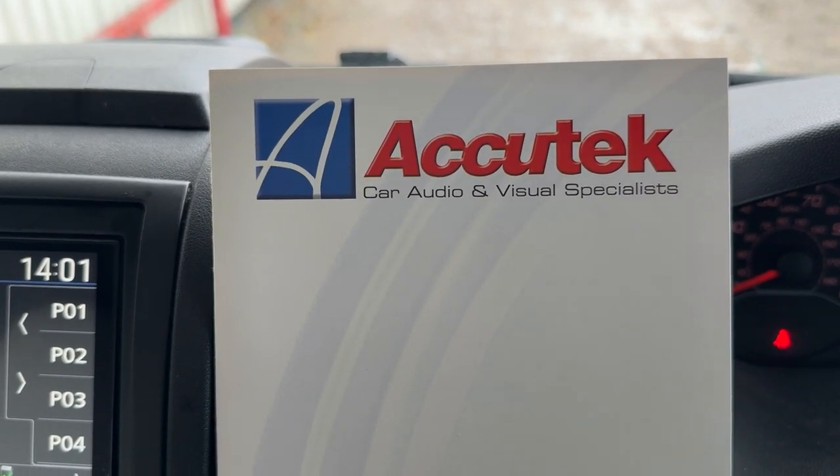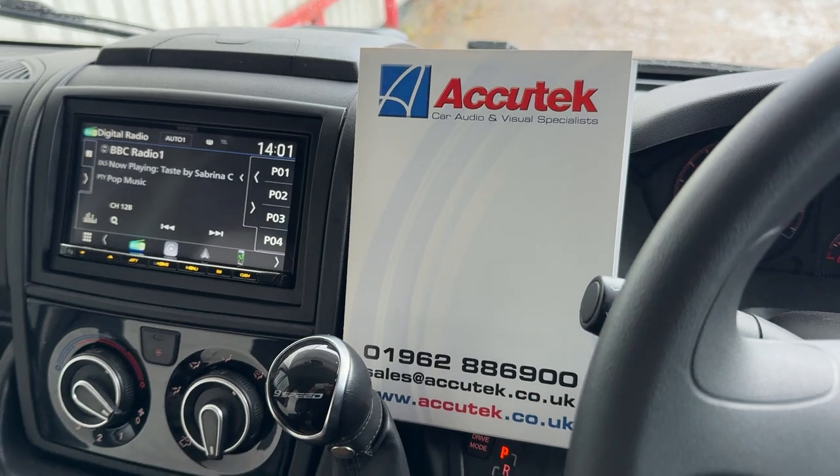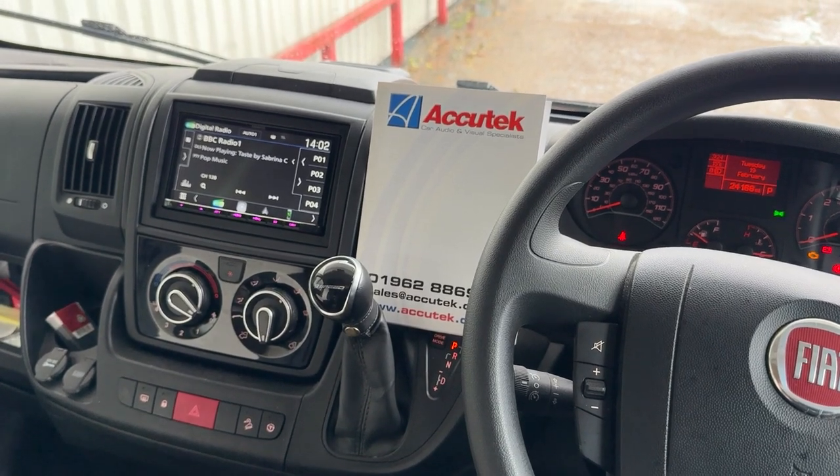Hi, this is Aquitec Car Audiovisual in Winchester. A little video of a Fiat Ducato having a Kenwood DMX8021 DABS installed.